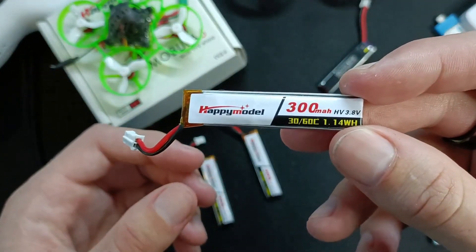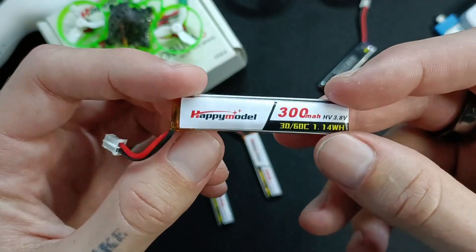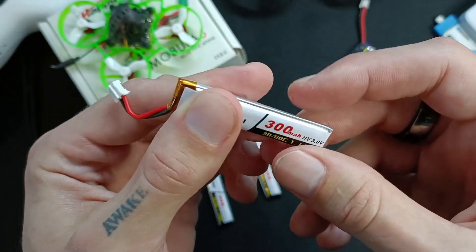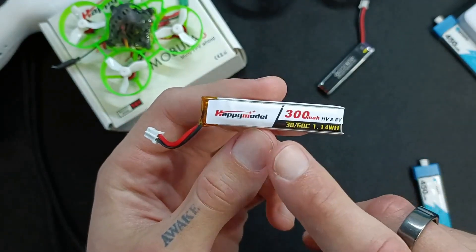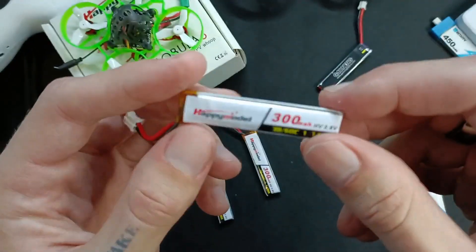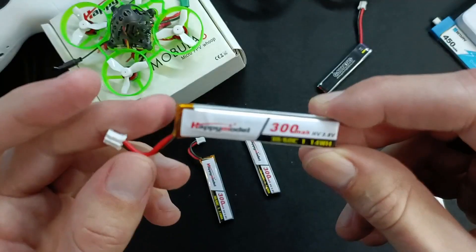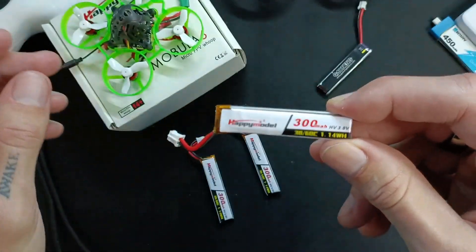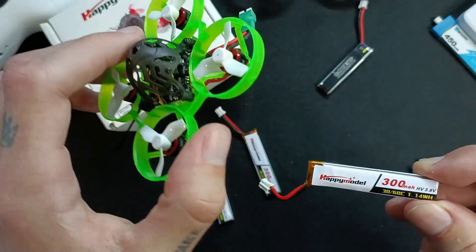They're very good — I have nothing bad to say about them. I have tried a couple of 1S battery brands which have been bad: the voltage sagged and they puffed up really quickly. But these, in general, I've found them to be pretty good. They're very reliable, easy to use, very fast to charge, and they do everything you need if you're just flying tiny drones indoors.